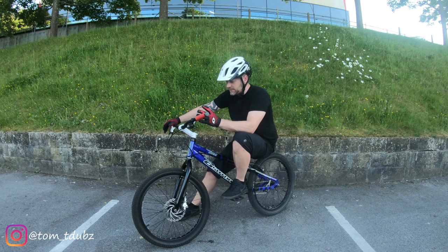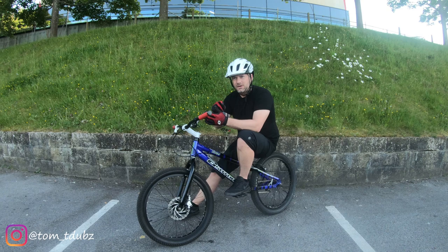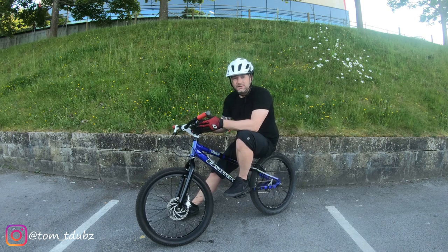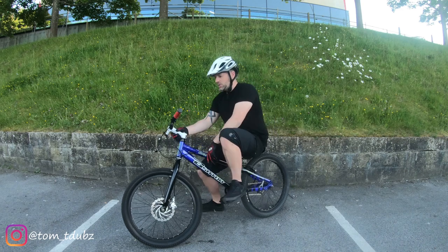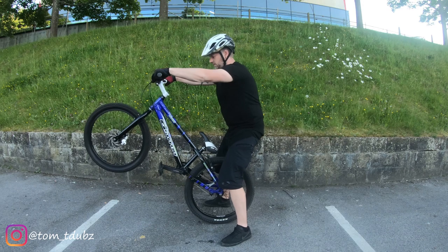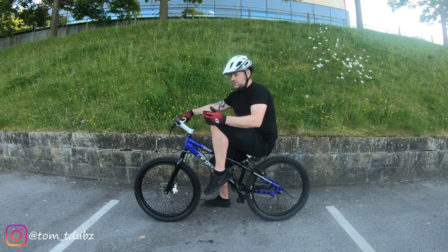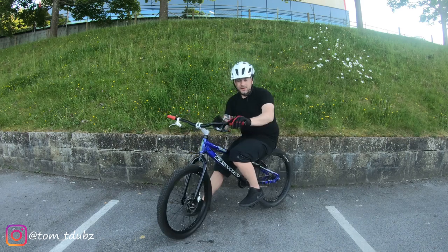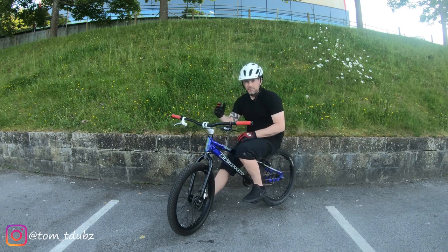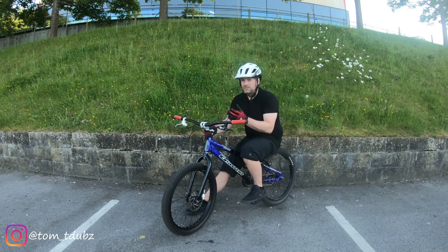The manual front wheel lift is pretty much what it says it is — you're going to manually lift the front wheel. It's almost like a manual where you stay on the back wheel for a long period of time, but this is just helping you to learn how to do the bunny hop. We're going to run through this in a couple of steps and I'm just going to try and lift it up in the air — it will work that way but you want to be able to control it slightly.